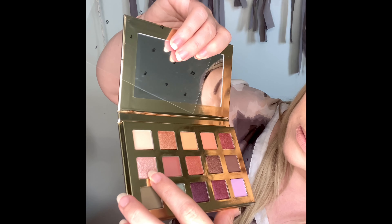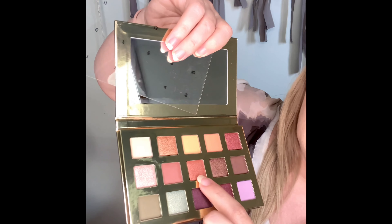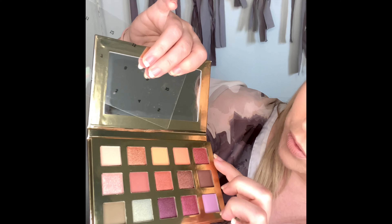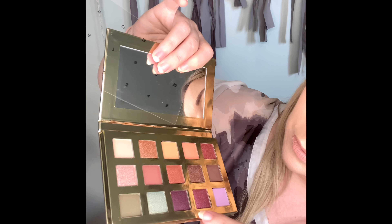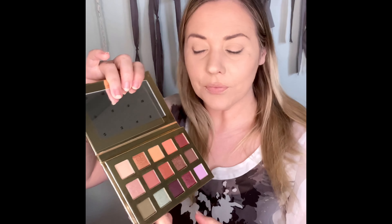For our metallics we have a sort of pinky champagne pink color, a bronzy color, a brown, some burgundy-brown colors, some purples, and a light green. They look absolutely gorgeous.